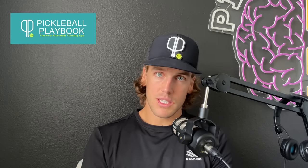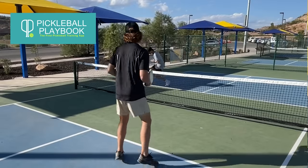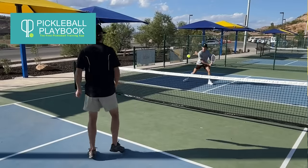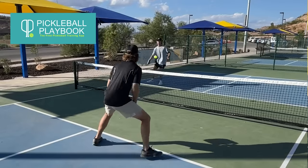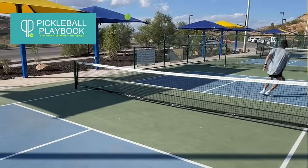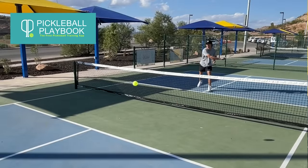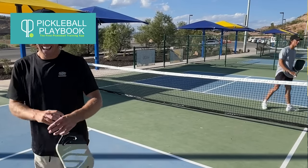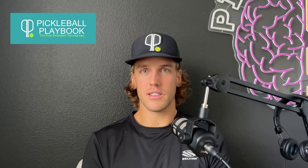On the forehand side, it's pretty much the same. As you hit, you're going to move that elbow into your rib cage. What that's going to do is keep that consistency — you're going to consistently have the same angle on your paddle face because it's opening your shoulders through the shot as you hit. Make sure that you implement the non-dominant arm. It's going to feel super awkward in the beginning, but after about a thousand shots of hitting it, it starts to feel natural. Stick with it.